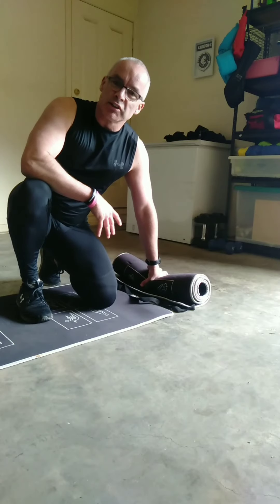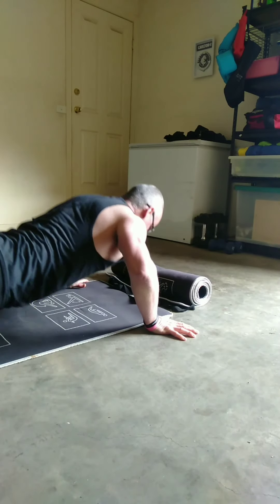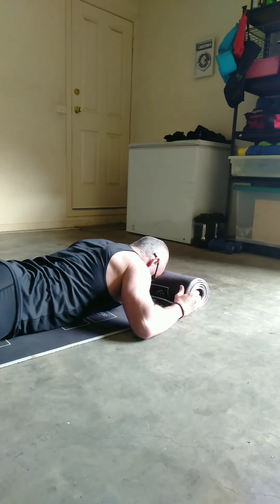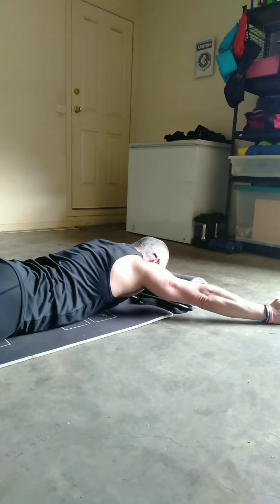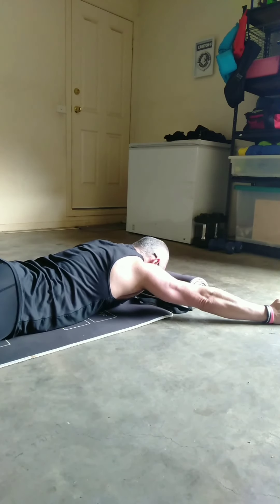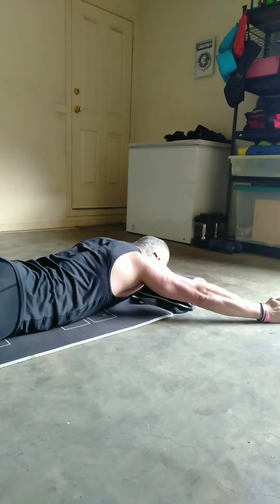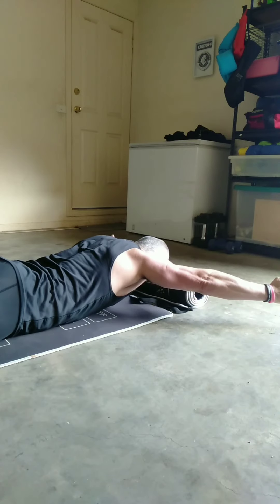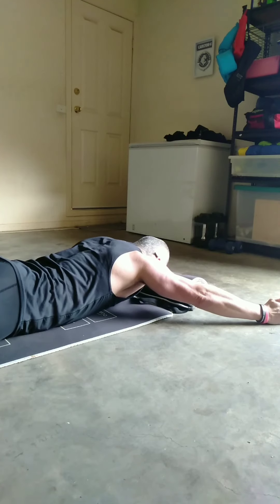The third exercise is in the same position as the previous two. From the T formation, move your arms into a wider formation. Same principles apply — thumbs facing towards the roof — then lift up and down. Breathe out every time you lift and release. This targets more of the rear shoulder areas.